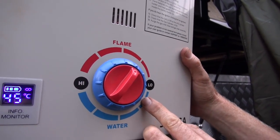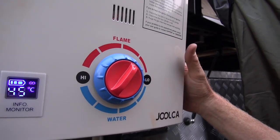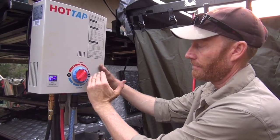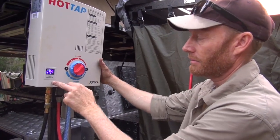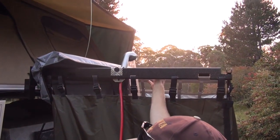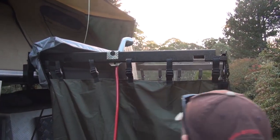We've set it to low on the water - you don't want too much water coming through because you'll go through it really quickly. The flame is at about a quarter, and that's running at about 47 degrees, which is pretty hot. We'll just turn that down slightly and it'll be perfect for a shower.